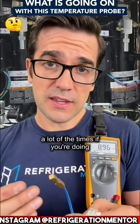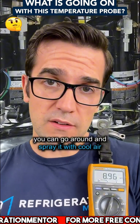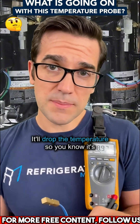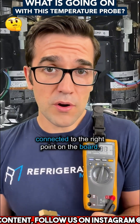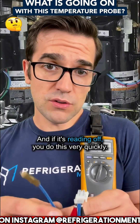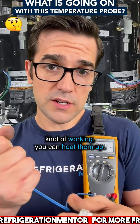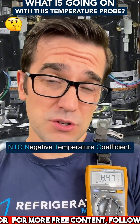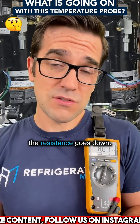A lot of the times, if you're in a supermarket, you can go around and spray it with cool air. Dust cleaner is a good example — just spray it on there and it'll drop the temperature. It's connected to the right point on the board, but you need to check them. If it's reading off, you can do this very quickly. Also, if you want to check if they're kind of working, you can heat them up. This is an NTC — negative temperature coefficient — which means temperature goes up, the resistance goes down.